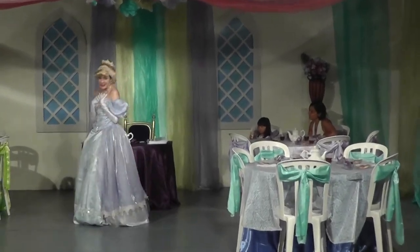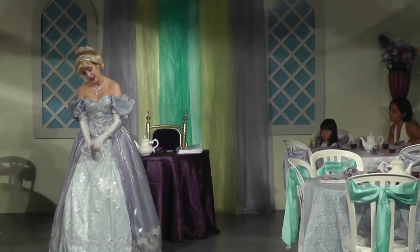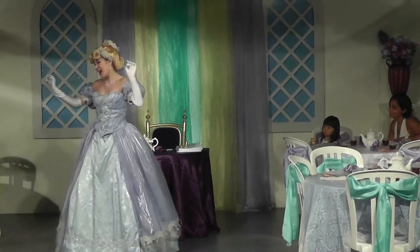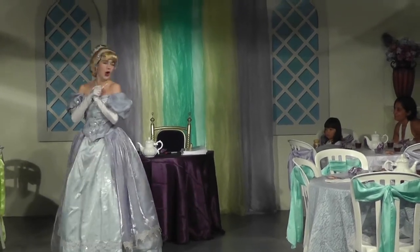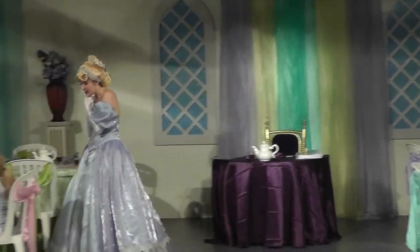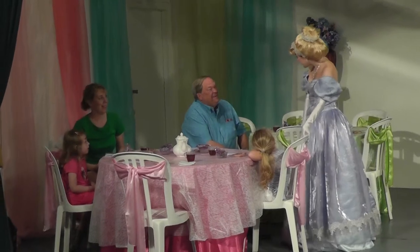Would you just listen to me going on and on and not taking a moment to properly introduce myself? Hello everyone, I'm Cinderella, your host for this enchanted party. And who are you? What's your name? Elizabeth, nice to meet you.